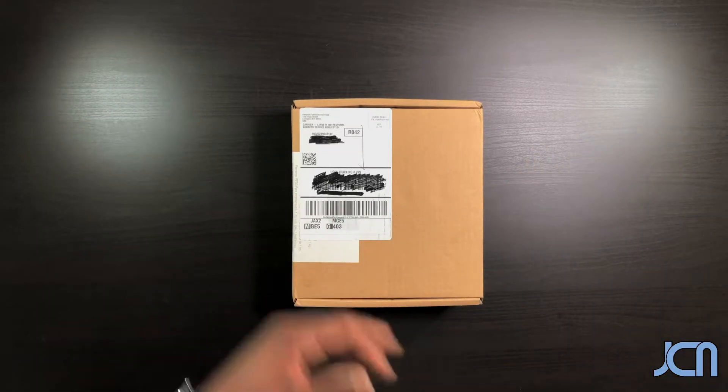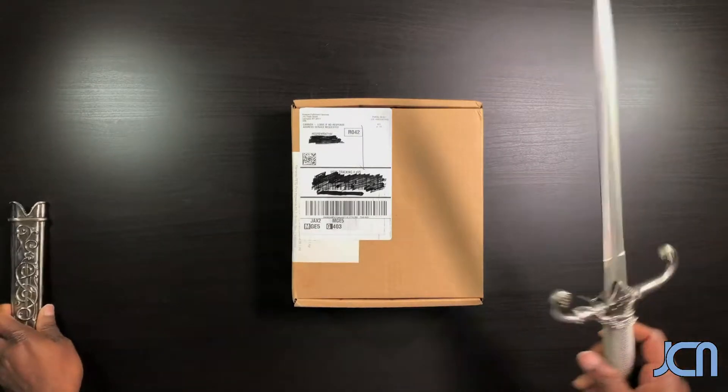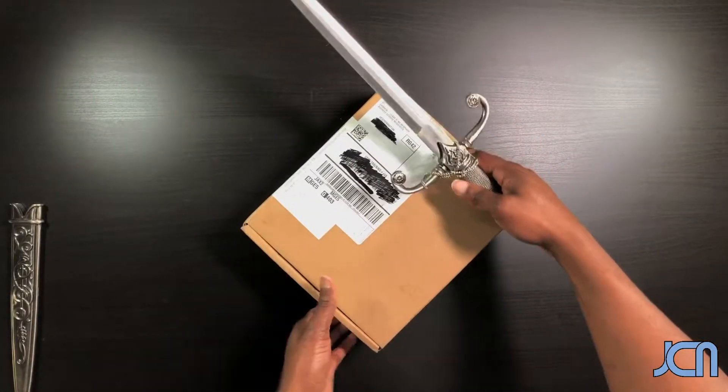Let's go ahead and get this thing open. Of course I got my unboxing knife — I can't remember when I bought this thing, I don't know how long ago it was, but I know it's a little bit of an overkill.